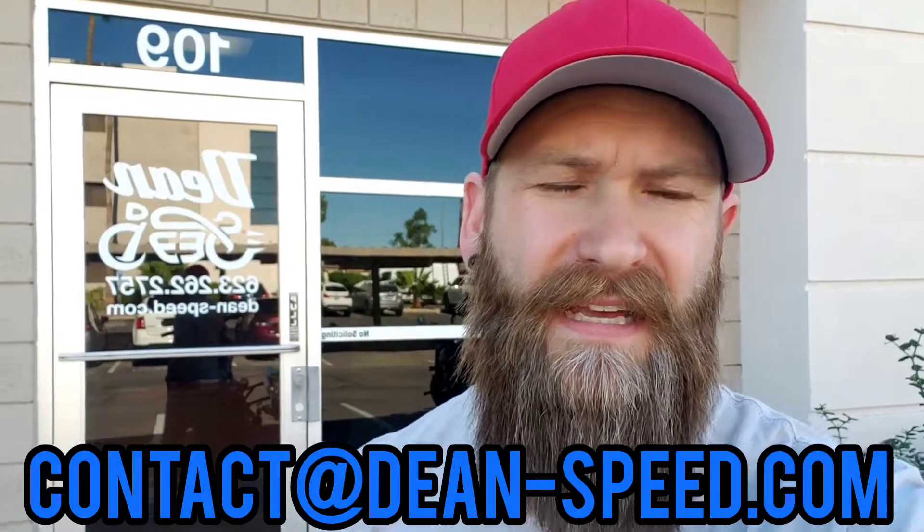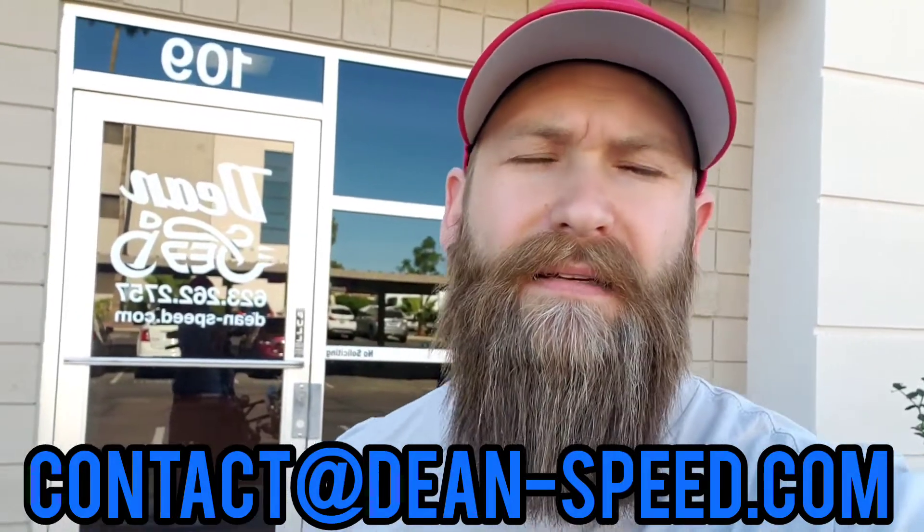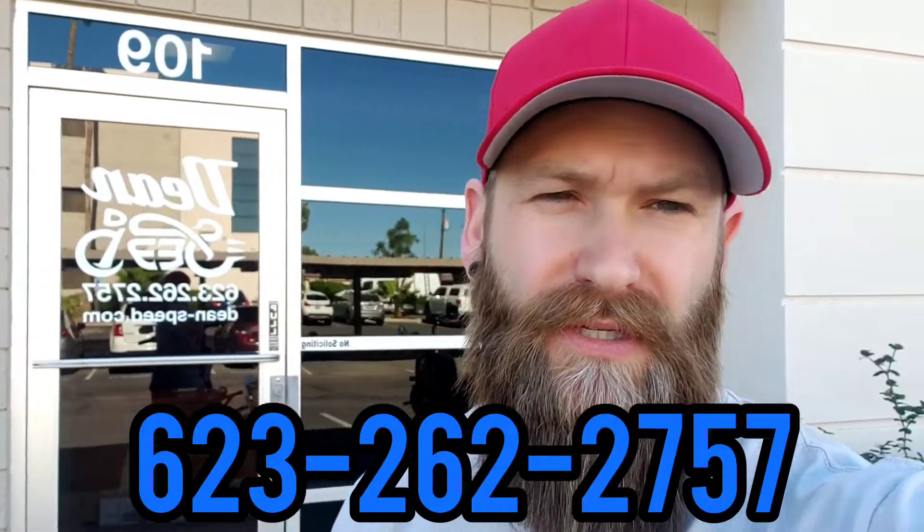You guys know where to find me at contact@dean-speed.com or at 623-262-2757. I look forward to hearing from you guys — be safe!